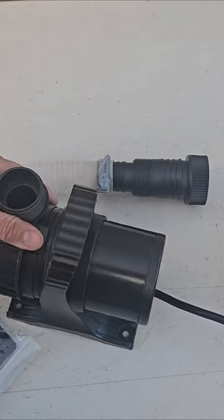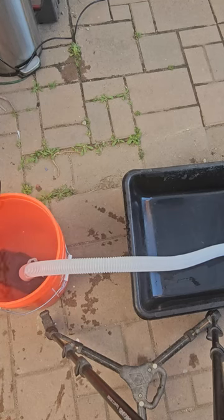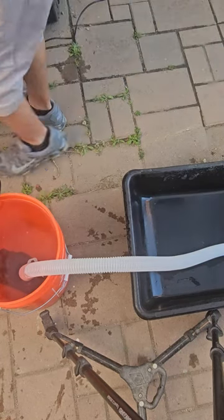Today we're going to demonstrate a water pump. It's a very small but very powerful pump. Let's start the process — we're going to plug it in right now and submerge it.